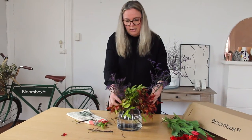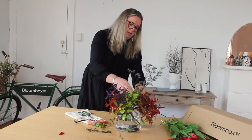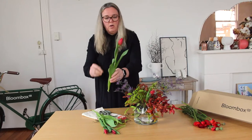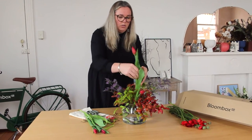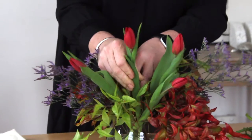And then select a nice nandina. For this particular design, we're going to cluster the tulips just together on an angle.